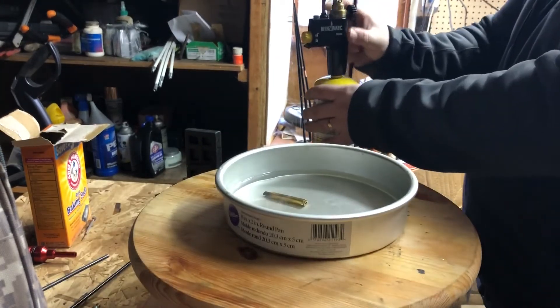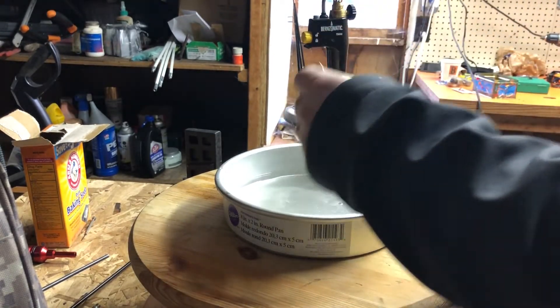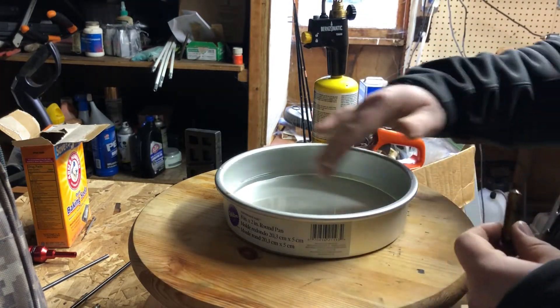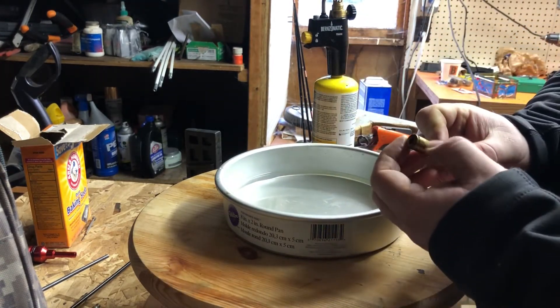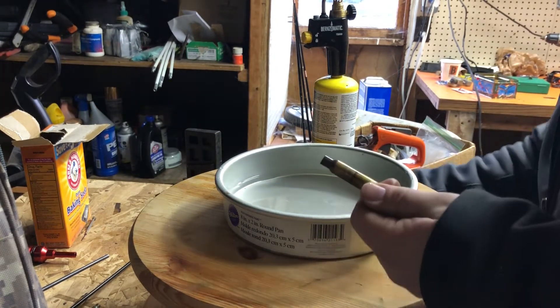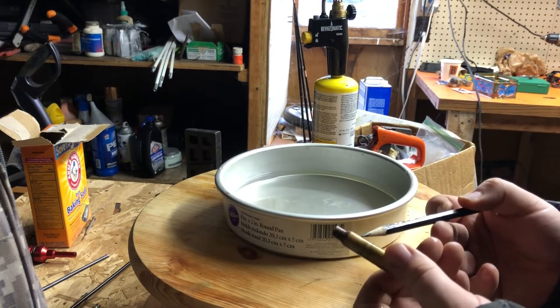Let's turn this off and take a look at our case. You can't really over-anneal it doing this method. Over-annealing would mean damaging the case head by annealing it — you don't want that. But you can see maybe this line right here — above this line you see a different color.